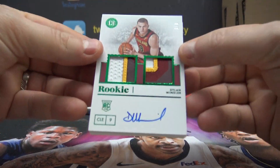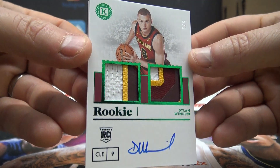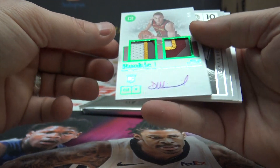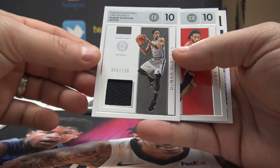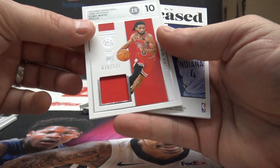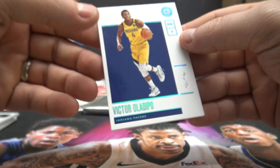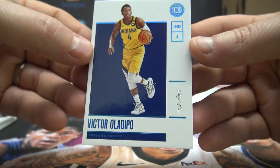That's pretty cool — player could be a little stronger maybe, but good-looking card. Emerald green dual patch autograph, five of only five. The man himself, Dylan Wendler dual patch autograph. 199 DeMar DeRozan, 199 Coby White, and Victor Oladipo — one of one.